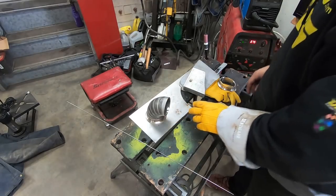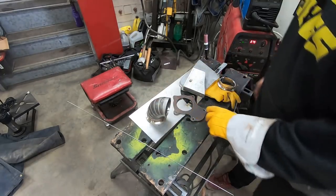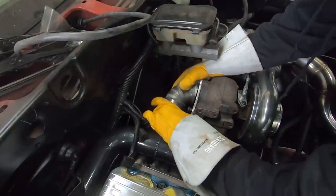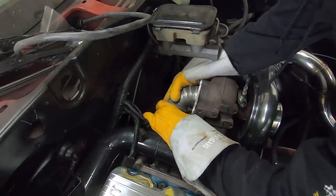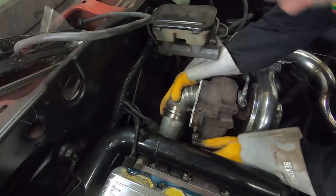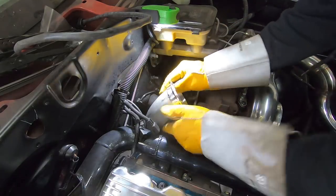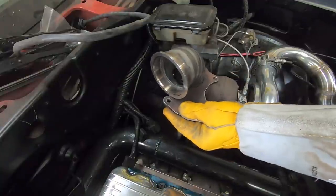I haven't even checked if these holes line up to be honest — I just drilled them and was like, yeah, it's probably fine. I just have to angle the one off the back of the turbo down far enough so it clears everything else somewhat well. The clearance is tight though.